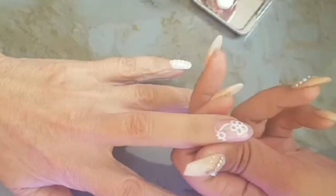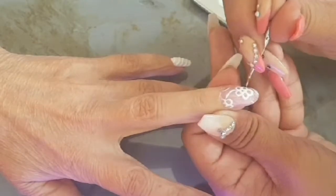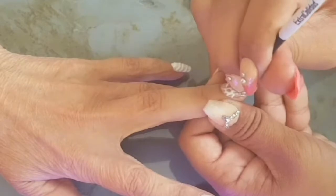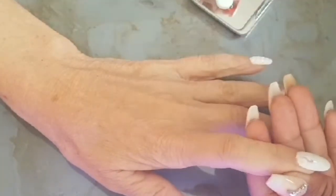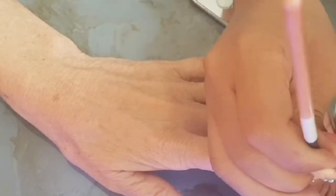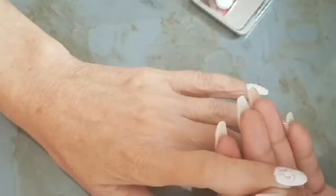Sorry this video took so long — it's been uploaded for about 7–8 days. I accidentally put it on private and thought it was public, but it wasn't, so I noticed today and switched it. Sorry about that. If you missed my last video, it is my prep and infill video for the nails, like I said a couple of moments ago.